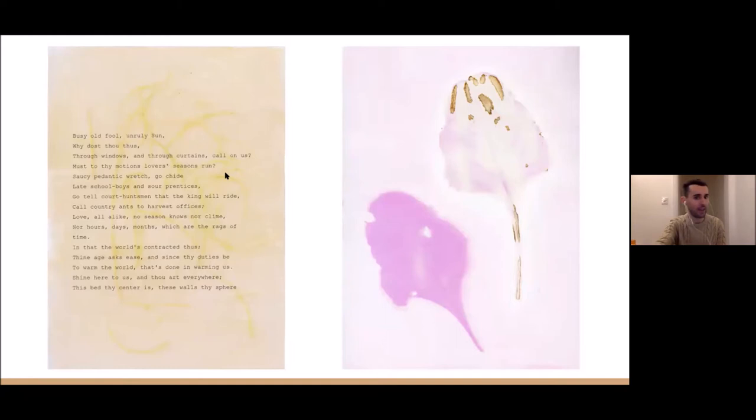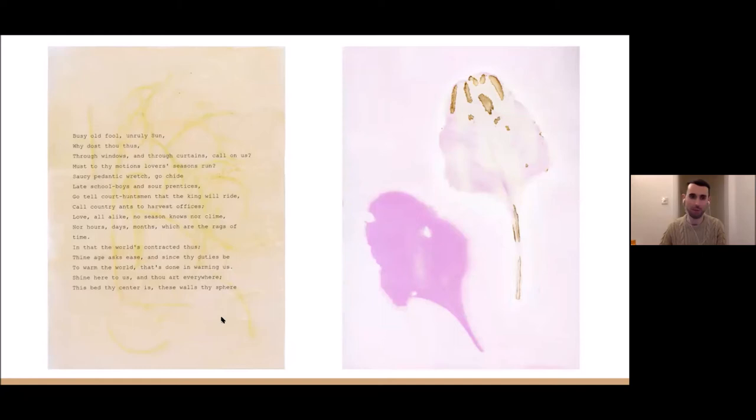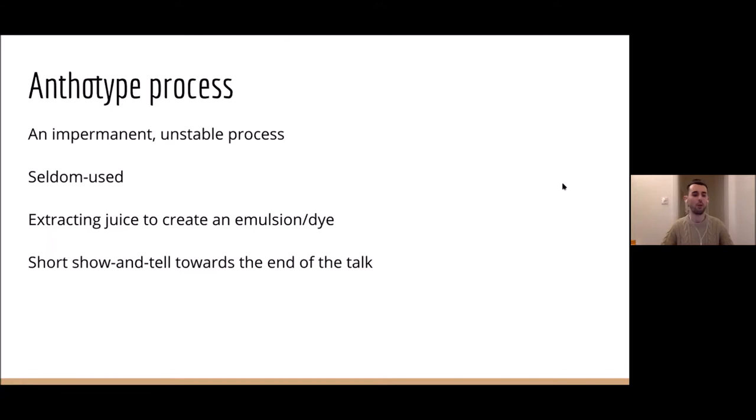It was great fun learning this process from scratch and really getting into it, and it has influenced what I've done since. I even used a poem found on the wall of Derek Jarman's house in Kent, which shows you can play with the process in different ways — using text on the piece of paper. There's a very faint outline of, I think, some purple sprouting broccoli from memory.